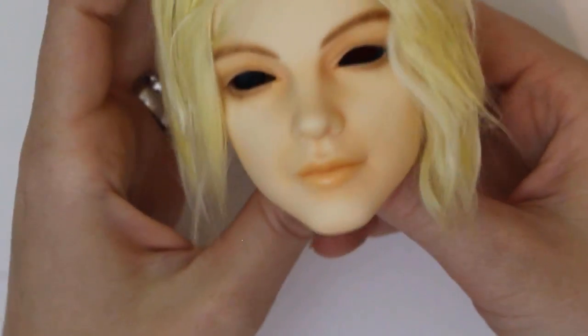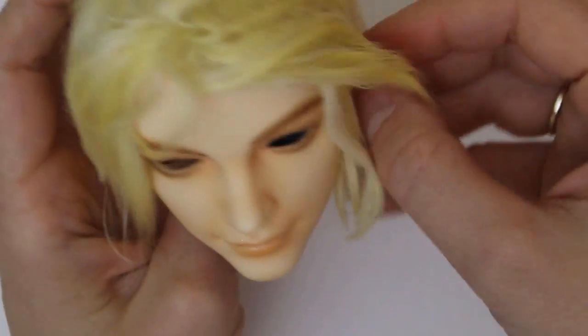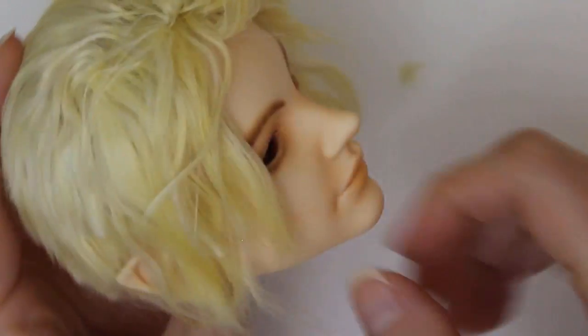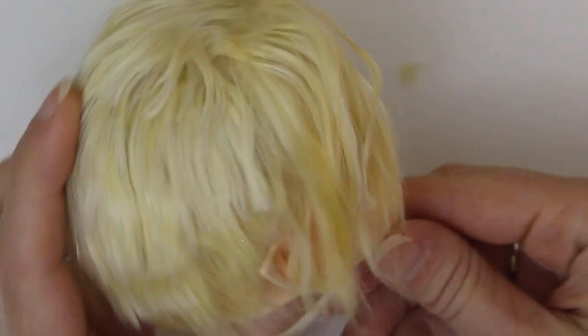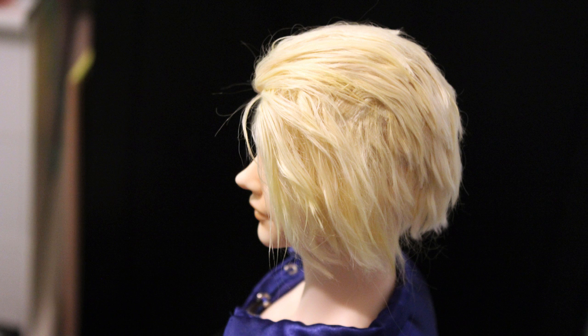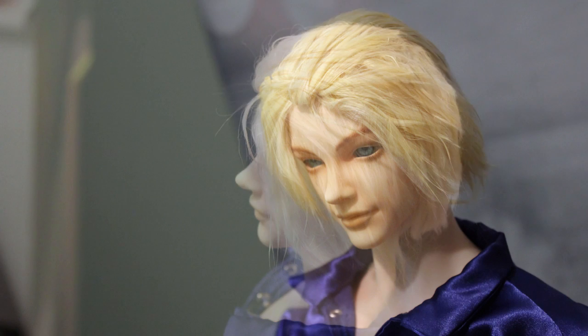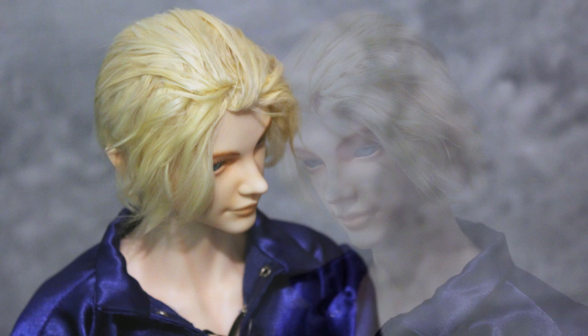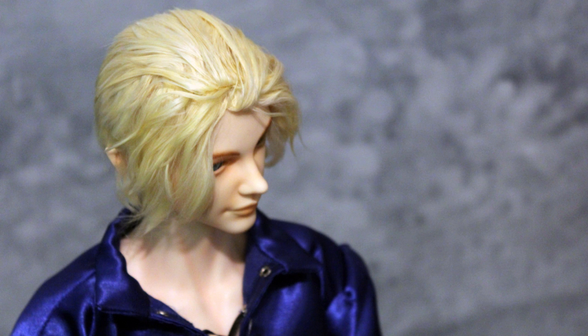And here's how he looks when I'm done. Time to put his eyes back in and put him back together. Once the wig is dry, it looks like most of the problem areas will just need more styling to look the way I want. From the front, I'm pretty happy with the look. And that's it for today — thank you for watching, and I hope to see you next time. Bye!